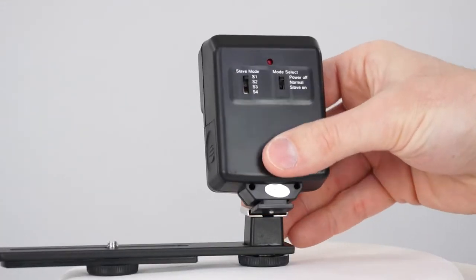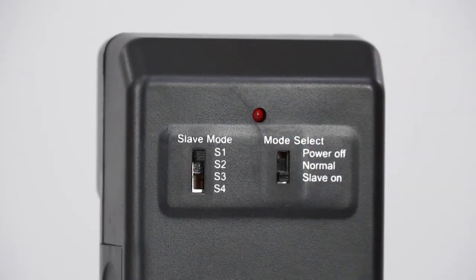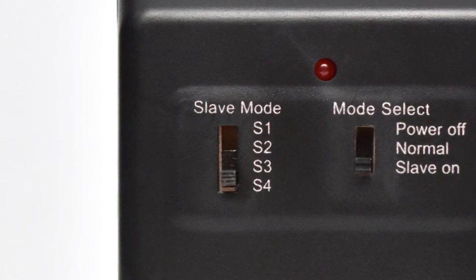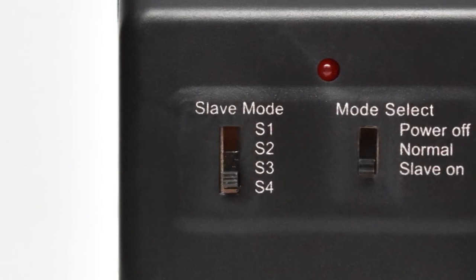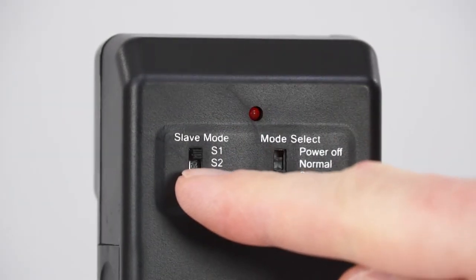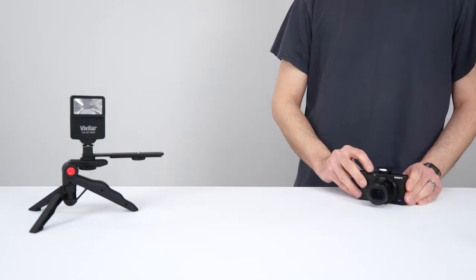Once your bracket is ready and your flash is in position, switch it to slave on. The slave mode switch to the left synchronizes the SF3000 with your camera's flash, depending on your camera's specific settings. Start with S1, take a picture using your camera's flash, and see if the SF3000 fires.